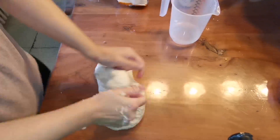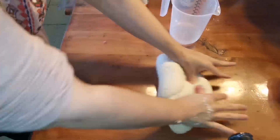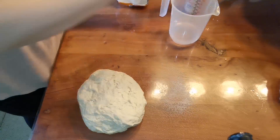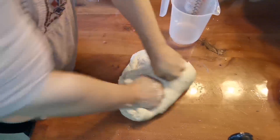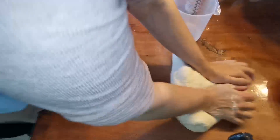Una vez que lo hemos amasado un poquito, le vamos a echar la sal. A la sal le vamos a echar cuatro o cinco gotitas de agua y vamos a trabajar la masa durante unos 15-20 segundos más hasta que la absorba completamente y esté bien distribuida. Le vamos a dar con los puños, recoger la masa para el centro y volver a dar hasta que no se note la rugosidad de la sal. Esto me ha llevado como mucho 30 segundos.